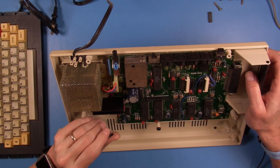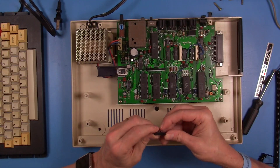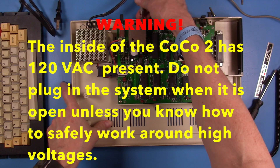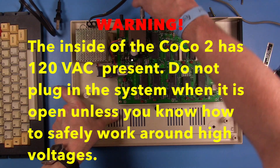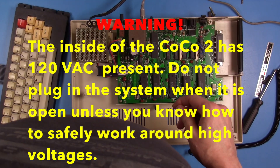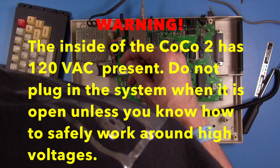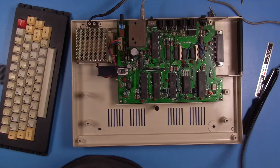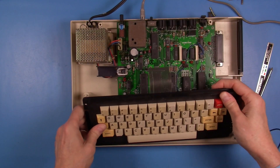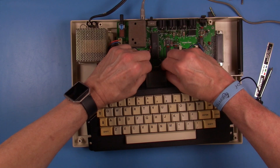Once the jumper is set at J6 and the two new RAM chips are installed, it will be time to connect the system up and give it a test to see if we're seeing all of our memory. I also want to remind you that with the CoCo, if you have the case apart, there is some high voltage around the power supply, and even though this one has a metal shield around it, it's always important to work cautiously when you have AC line voltage present.